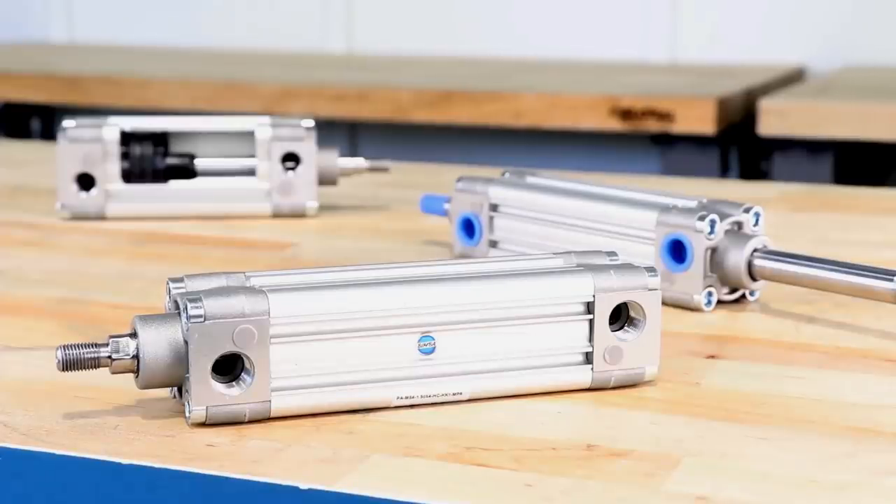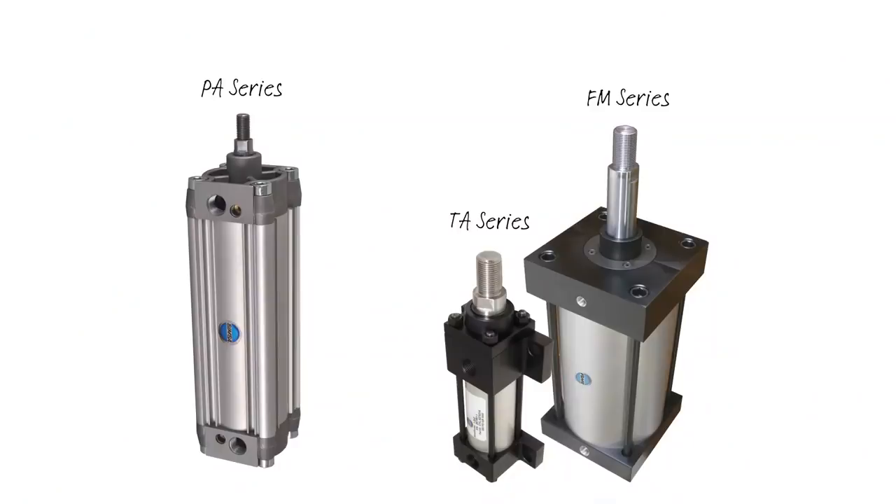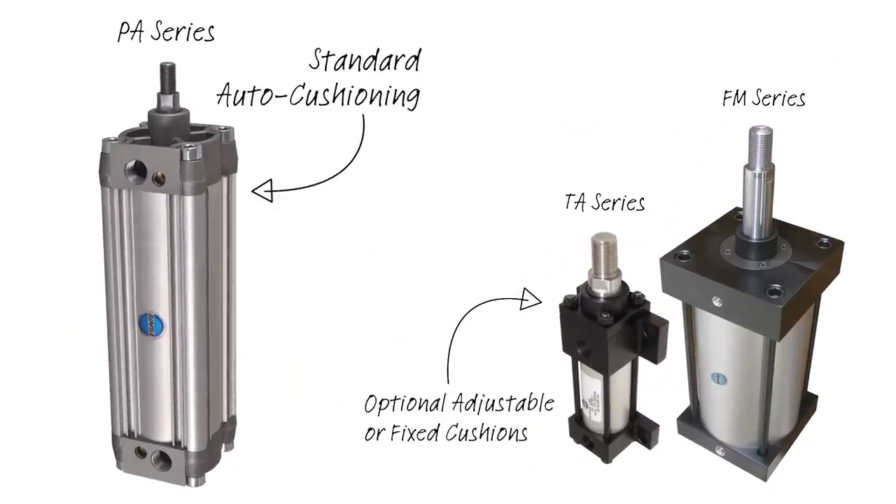Auto cushioning is standard on the PA series, which sets it apart from the TA and FM series, which both have optional adjustable or fixed cushions.